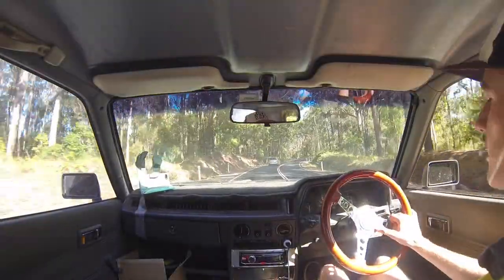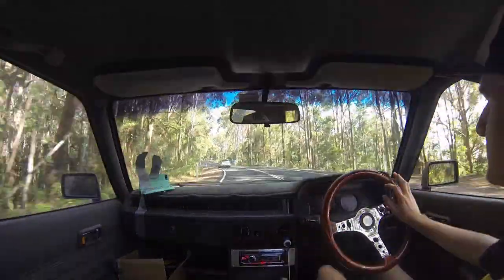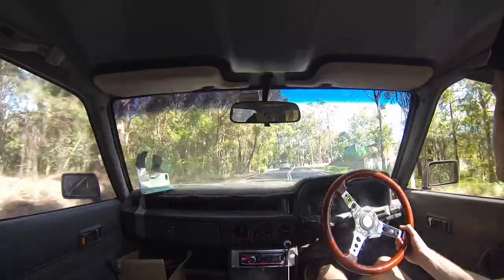This is pretty much - I don't know - it's really not my daily, but it's become my daily. Whenever I'm not in school I'm working, and this is what I drive around all day. My daily is supposed to be my BMW, but I haven't driven that all week because I've just been driving this around for work.